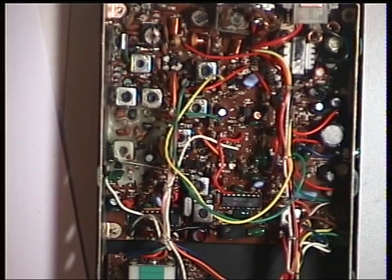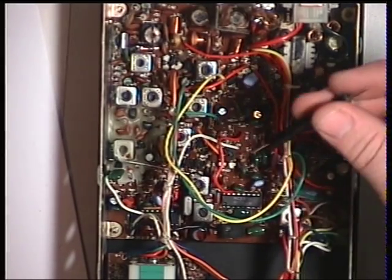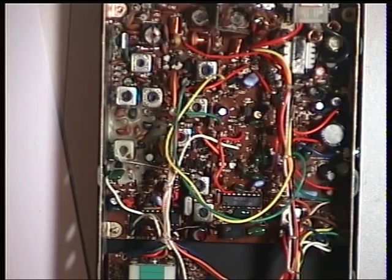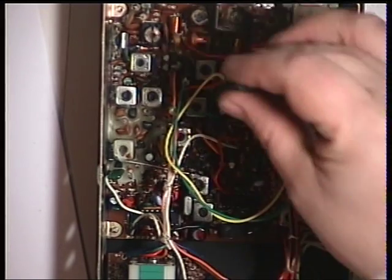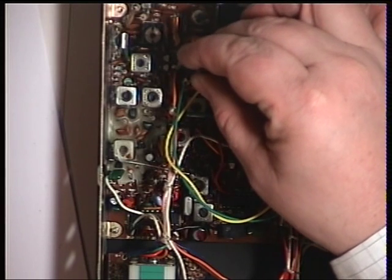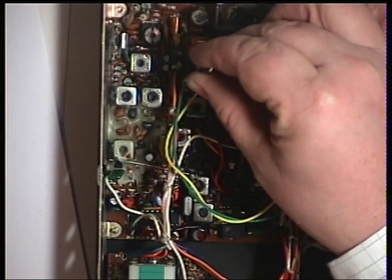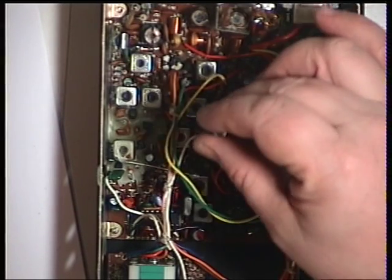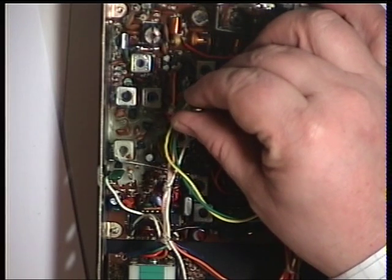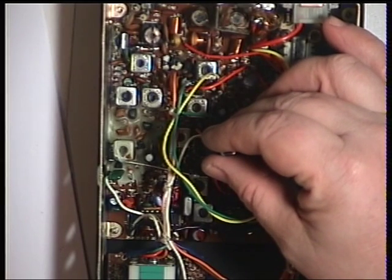The first coil to adjust is Transformer 5 — I'll point it out with the yellow tool. So we'll adjust the oscilloscope so we can see what we're doing, and I think we'll need to turn the volume up slightly. We're looking at a Cynad meter and an oscilloscope. So that was Transformer 5; moving to Transformer 6 for the second one.